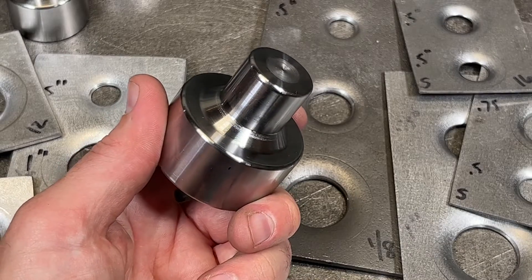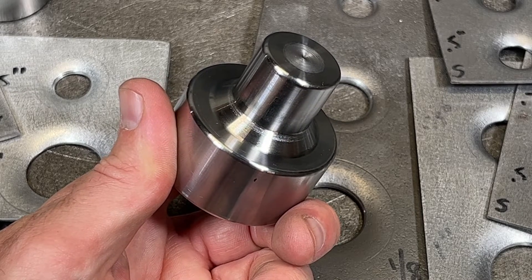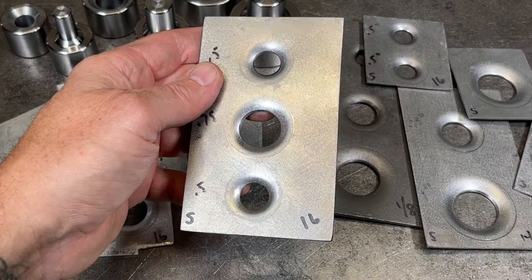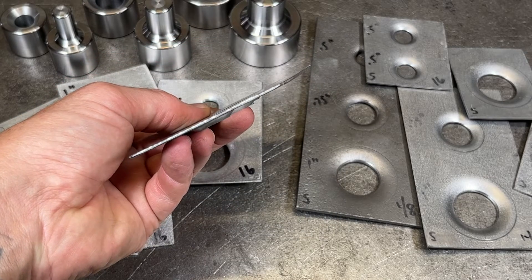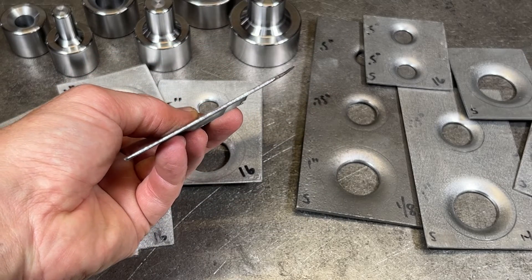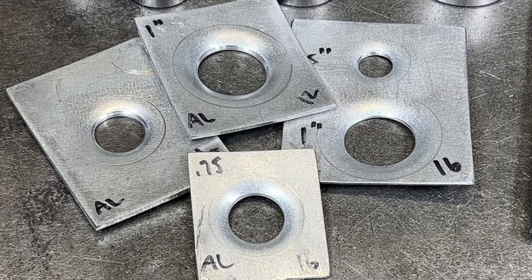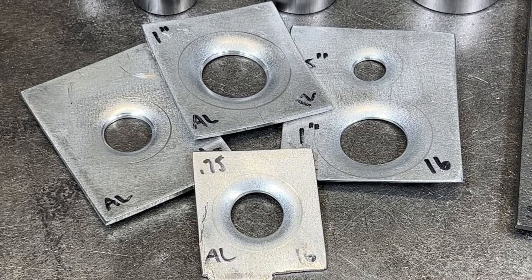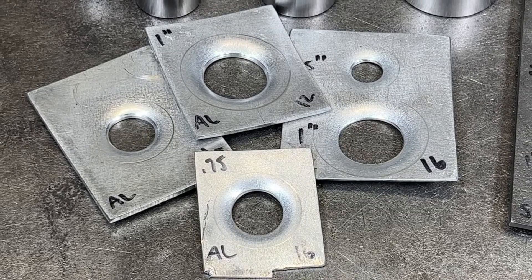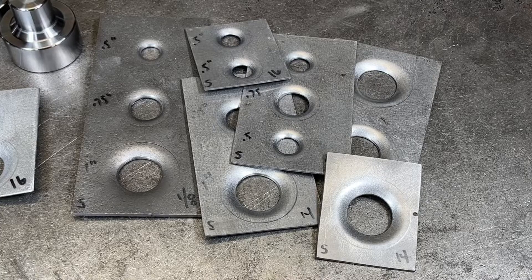After I pressed all of the test parts, the dies showed very minimal damage if any. The flare quality is totally acceptable, with the 16 gauge steel having the best result as far as part deformation goes. All in all, I definitely recommend these dimple dies for most of the fabrication projects that I'll personally encounter. If I need any larger sizes for specific parts, I could always purchase them individually, but this set will definitely get me started.